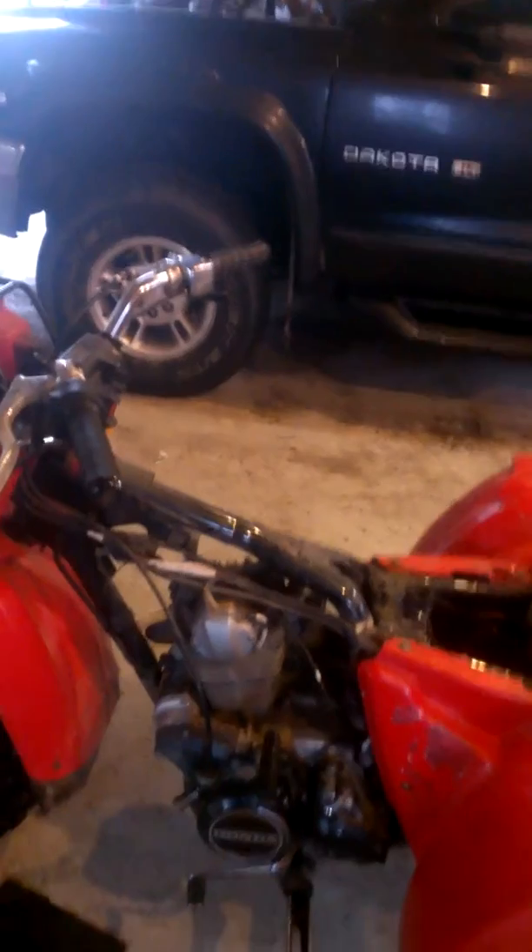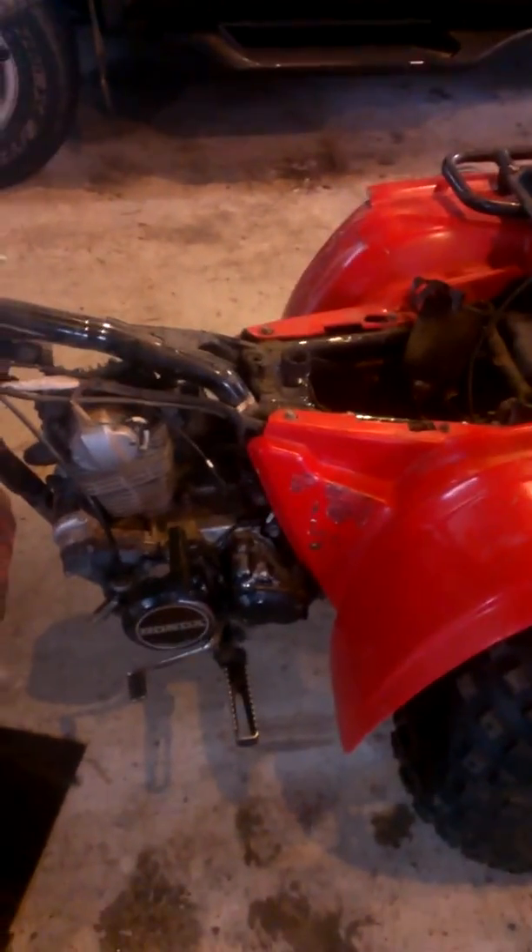Switching out the carburetor on the Honda 200E — it's a 1982. Thanks for watching. Please comment, rate, and subscribe.